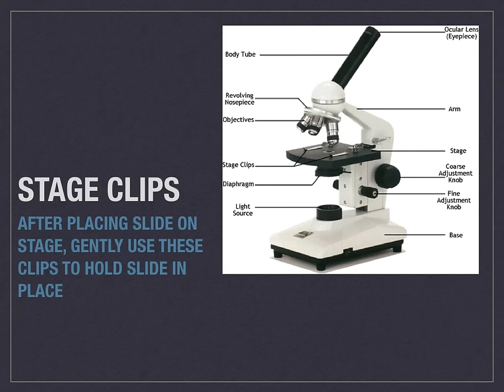The stage clips are what you use to hold the slide in place. As you place your slide on the stage, you gently raise these clips up to hold the slide into place.